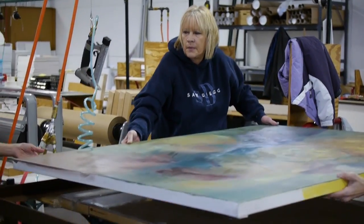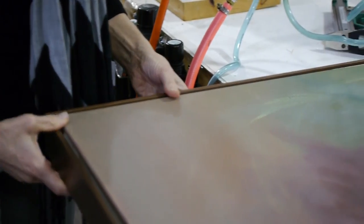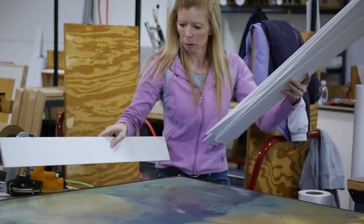Part of the process is figuring out how the painting needs to be placed within the float frame to keep the spacing even.